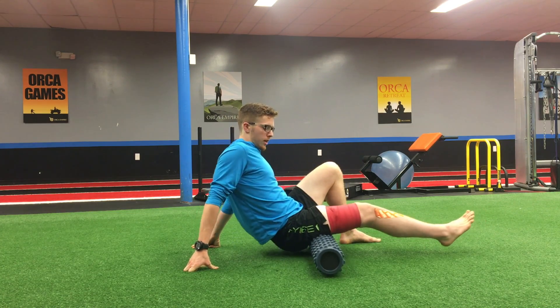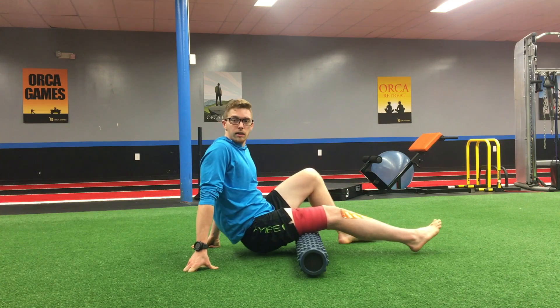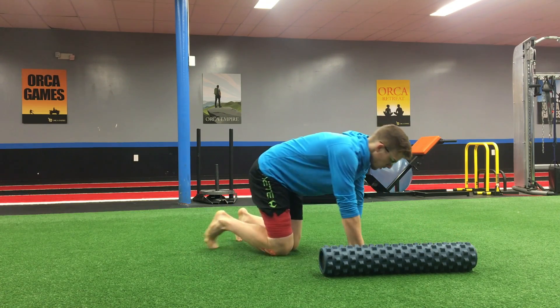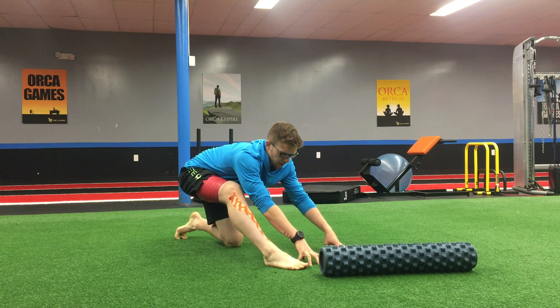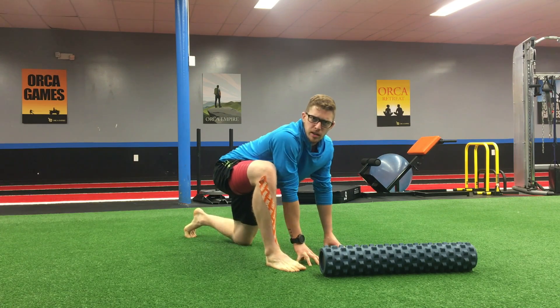After I take a few passes, all I'm going to do is maybe do a retest. I hop back into that lunge position, and as I come back up into this lunge position and rock forward and backwards, I'm feeling maybe about 20% less tight and stiff, which is great.